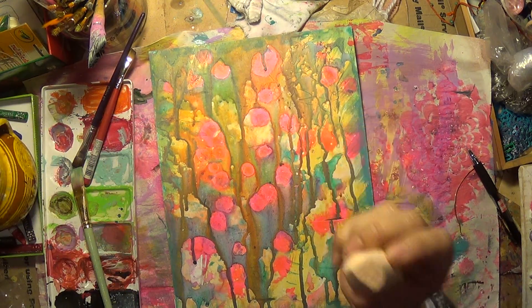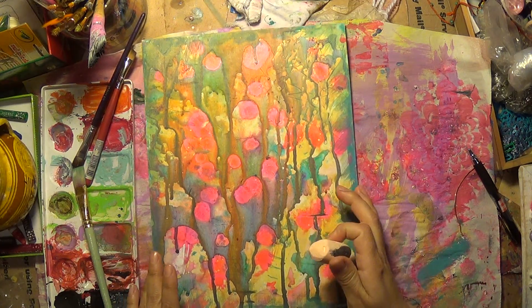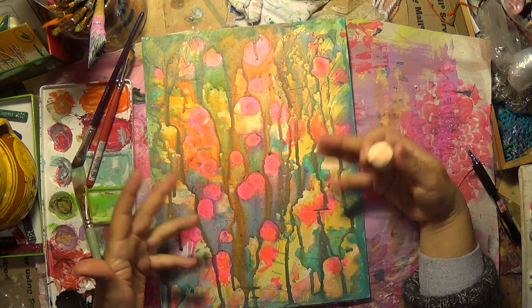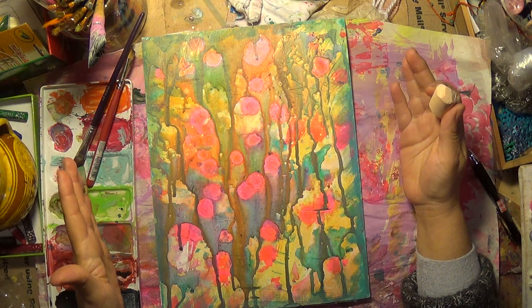So she uses a piece of chalk. I decided, why not? Why can't I use a piece of chalk? So I'm going to use the piece of chalk. Now, I see somewhat of a foresty... I don't know. We'll see what comes out.